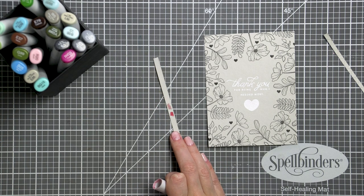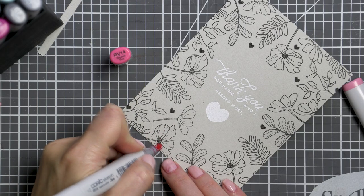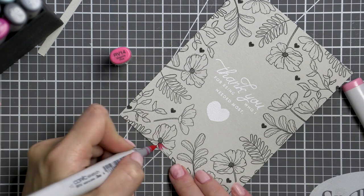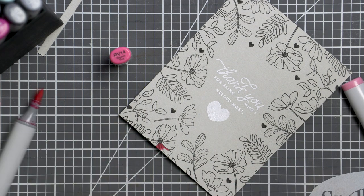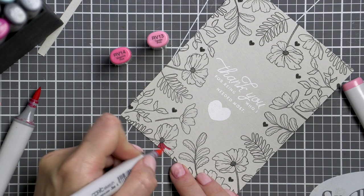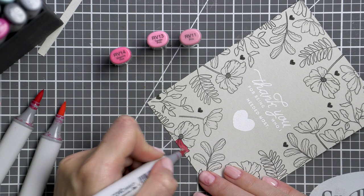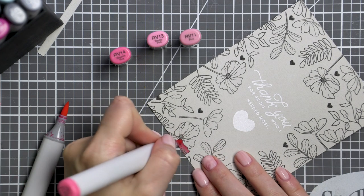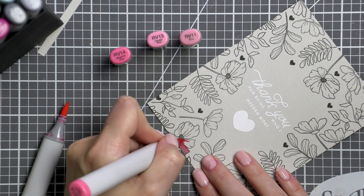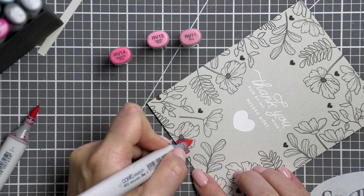Time to color! Before I started coloring my panel, I used scrap pieces of this cardstock to test the Copic marker colors I was planning to use. Alcohol markers are translucent, meaning they will not give you opaque coverage — you'll be able to see the color of the surface from under the coloring. So it's always best to use these kinds of markers on white cardstock to have their true colors show, but that doesn't mean you cannot try them on other light colors of paper for slightly different results.